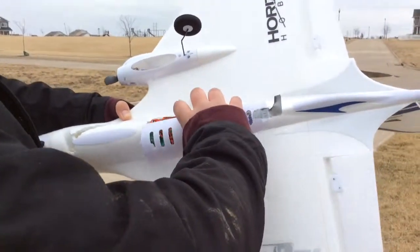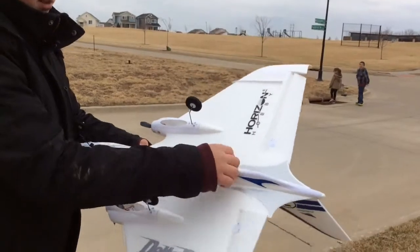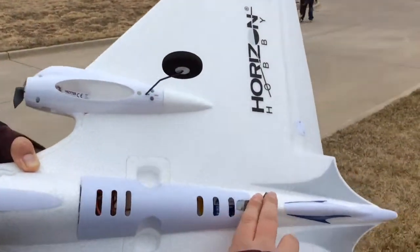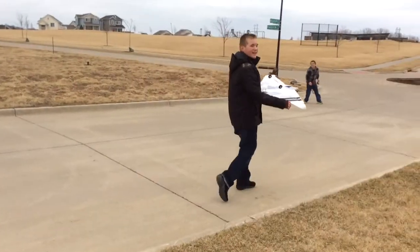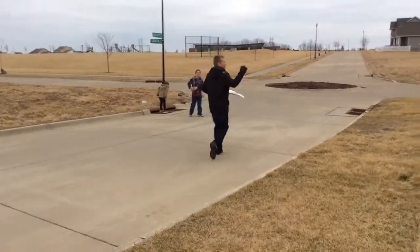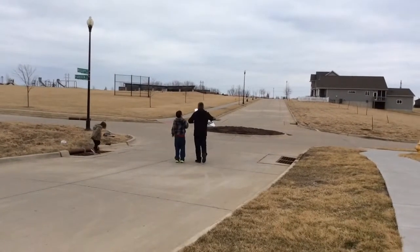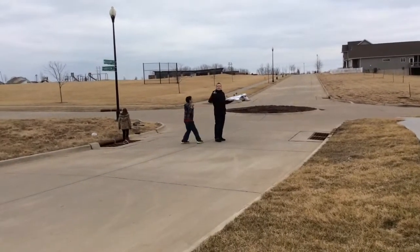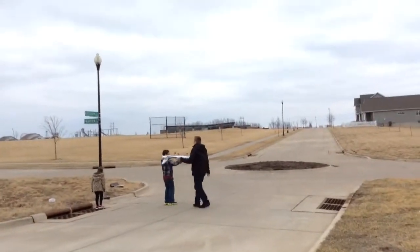So, see, here it is. It has the little piece of duct tape we put on it. We may not get it, but we're going to try to film the drop. We got it last time. What we're going to do - I'm going to take off, start from the other side of the field, and then drop it.